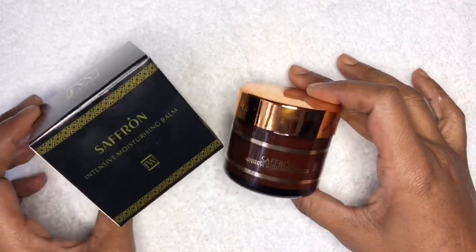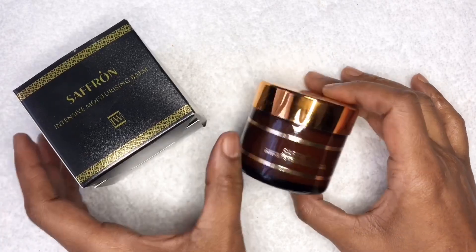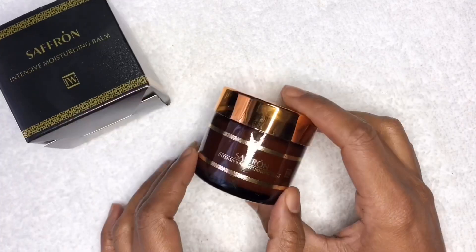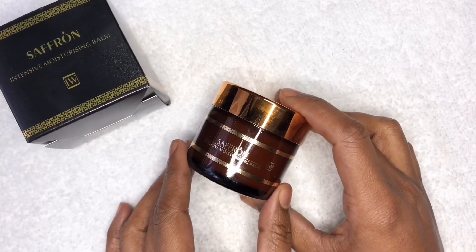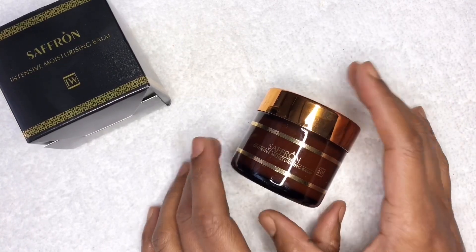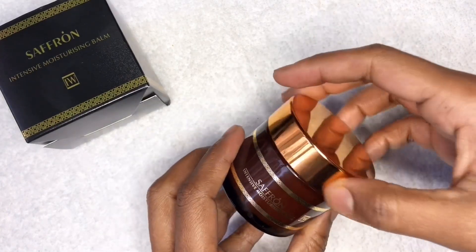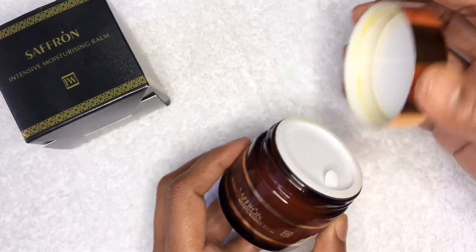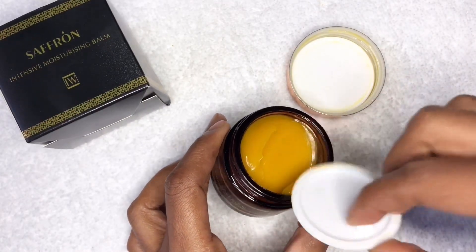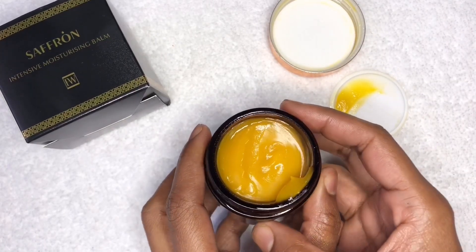In today's video I'm going to be talking about the saffron intensive moisturizing balm. This is what it looks like — it comes in a black box, same as the saffron mask. It did have a packaging change; our original one was in a plastic container, a little bit wider but not as high. Both still contain the same amount, which is 60 grams. The current packaging is a lot more durable, in a glass container with a lid.